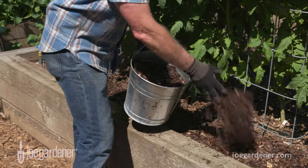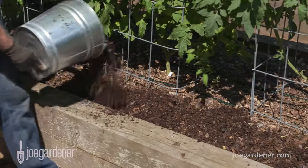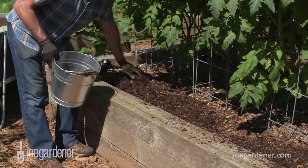You could use aged manure, ground up pine bark mulch, or old grass clippings — you've got lots of options. But the more organic matter that you can add to your soil, the better your soil is going to be and the healthier your plants will be too.